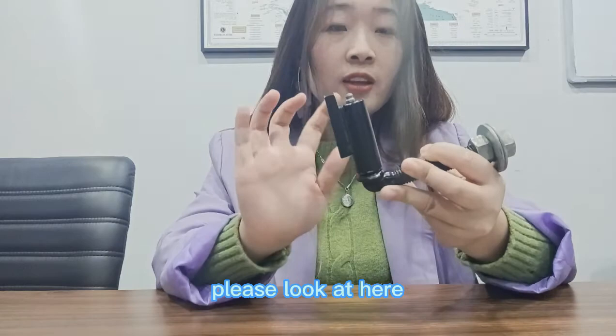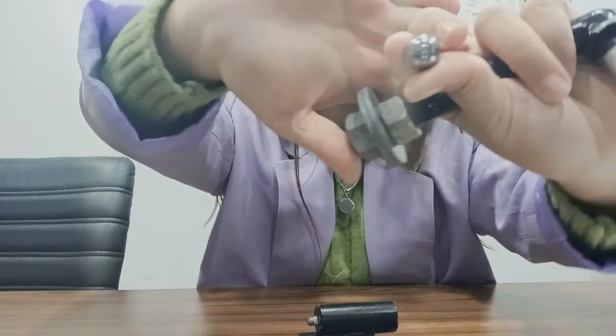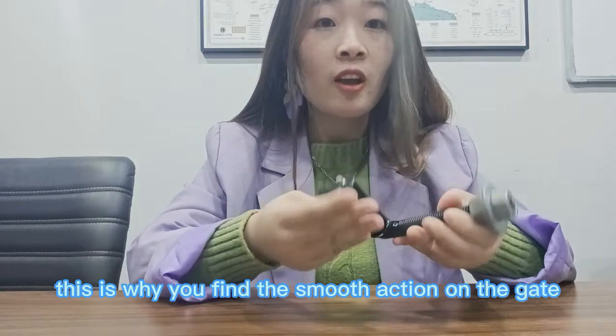Do you know how the door opens and closes with the hinge? Please look here — the hinge pivots on the steel ball bearing. This part, the steel ball bearing, is why you get the smooth action on the gate.